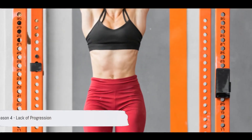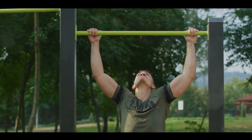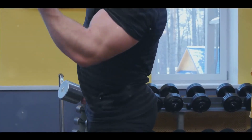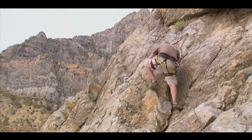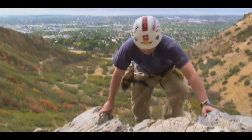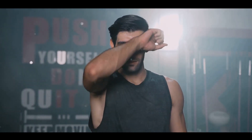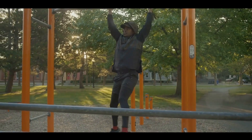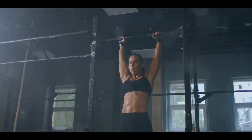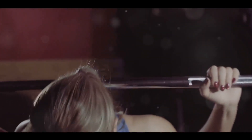Fourthly, a lack of progression can be a major setback. Progression means gradually increasing the intensity and duration of your dead hangs, which is critical for stimulating your muscles and fostering continuous improvement. Think of it as climbing a mountain — you don't ascend to the top in a single leap. You take it one step at a time. In the same way, your dead hangs should evolve over time. If you stick to the same routine, intensity, and duration, you're likely to hit a plateau. Your body needs new challenges to continue growing and adapting. Progression is crucial for continuous improvement in your dead hangs.